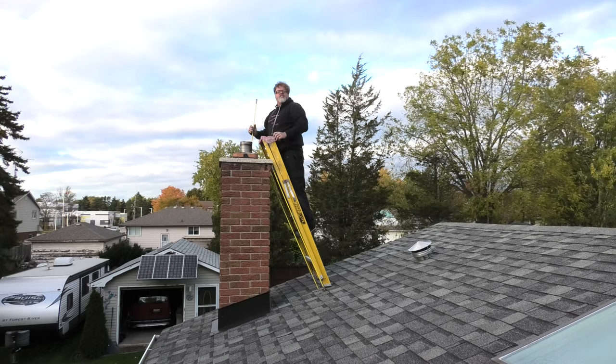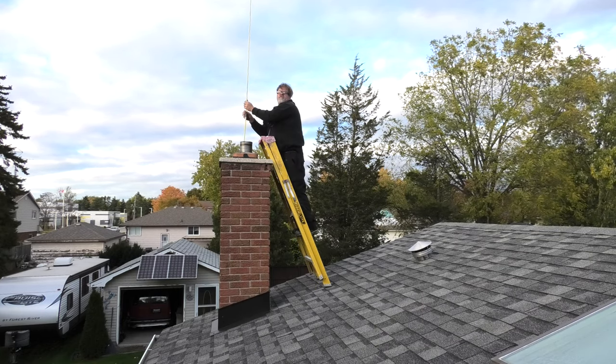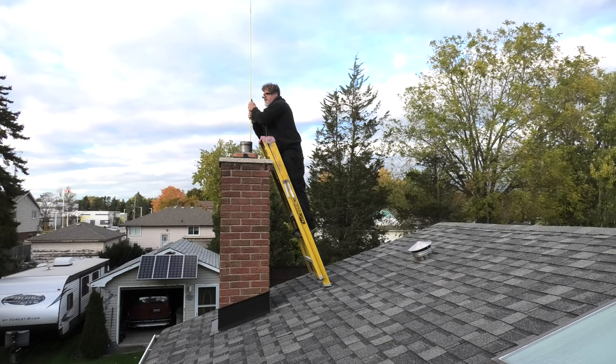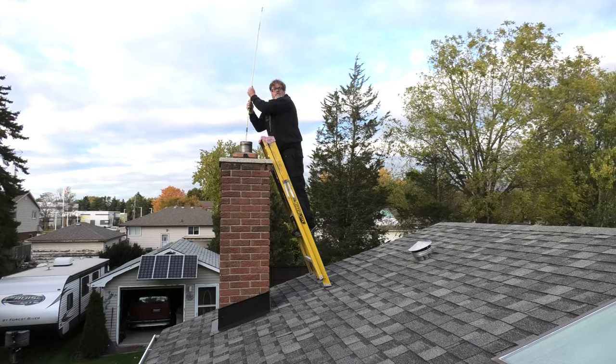I can't even see the flashlight anymore. Look at the rod. Whenever you have a wood burning stove you want to make sure you do this at least once every two years. Don't leave it much longer than two years. Oh we're there — I didn't hook up the other pole, it's going further.